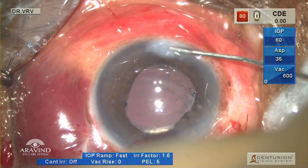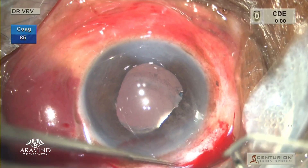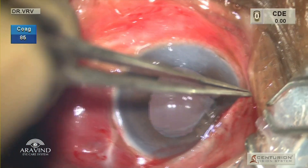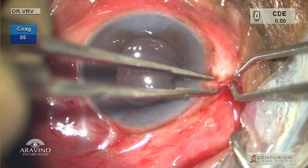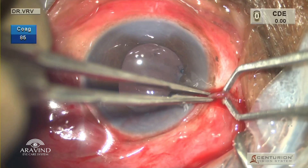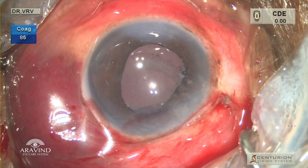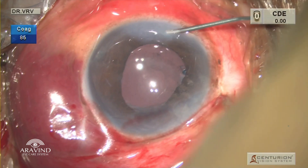Once the viscoelastic is all out, the paracentesis is hydrated using balanced salt solution. As mentioned earlier, the conjunctiva in such cases is very fragile and brittle, so it's very important that we oppose the conjunctiva very carefully and avoid a conjunctival tear. Once the conjunctiva overlaps a little bit of the limbus, it is then cauterized. Intracameral moxifloxacin is given.